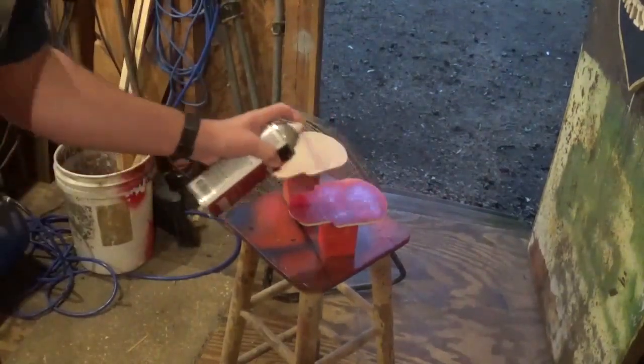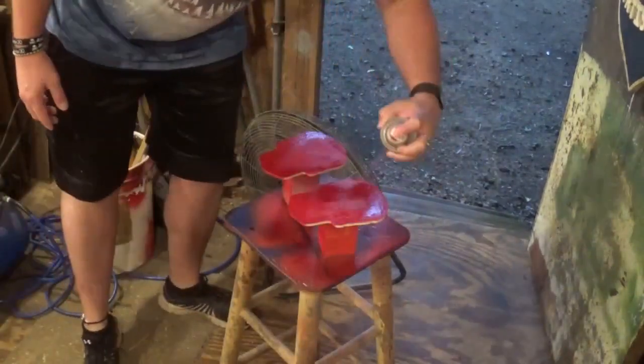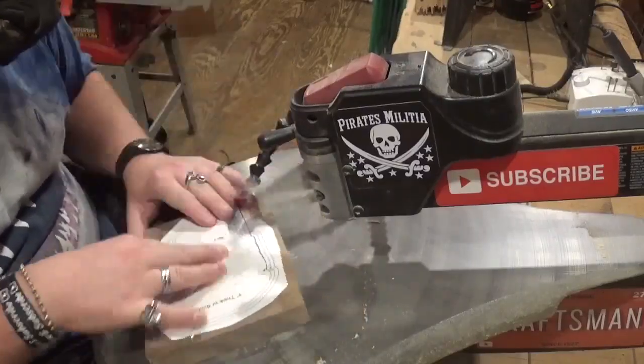I painted both pieces front and back with a couple coats of spray paint and let them dry while we were doing the rest of the project. Back on the scroll saw, I'm going to begin by cutting out the walls of the box.